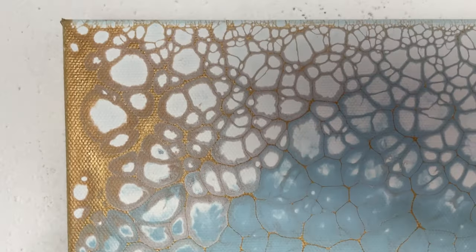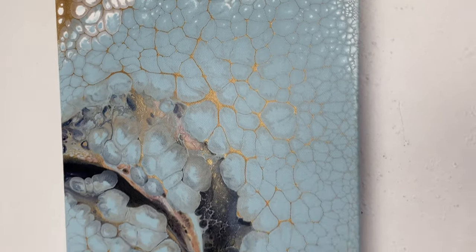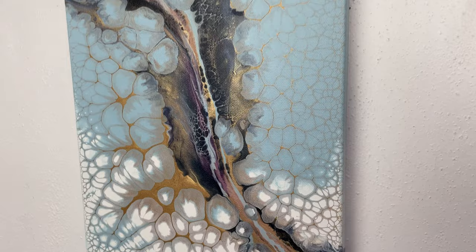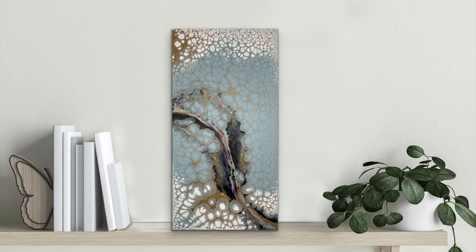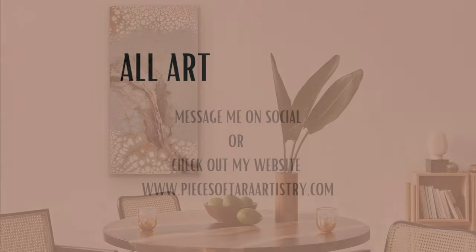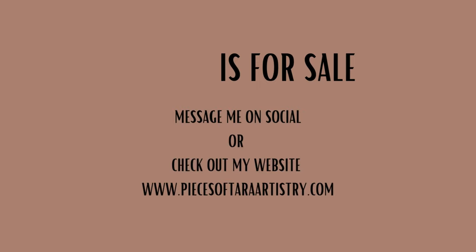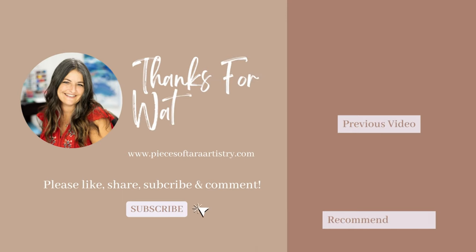I did zero embellishing to this one — it's really, really pretty. This piece is heading to the Fluid Art Experience and will be in the gallery there. Let me know what you think and whether you like this technique. Thanks again for watching and I hope to see you on the next one!